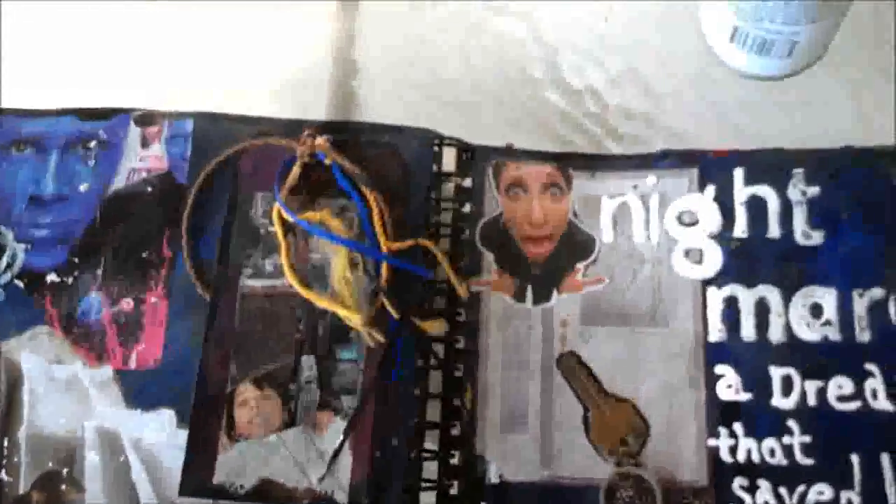Now that was creepy — really creepy. So that's what this whole journal page is about. I told my mother about this dream later and she said, 'Well, that will teach you to listen to your old mother.' And it did too — I listened up when she told me to go answer the door.